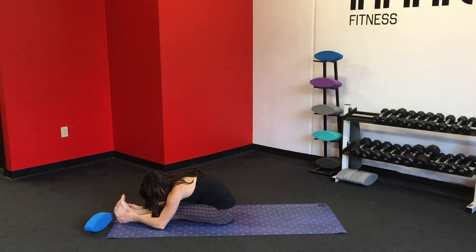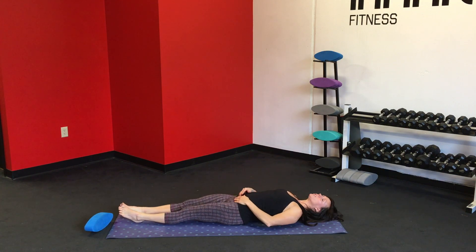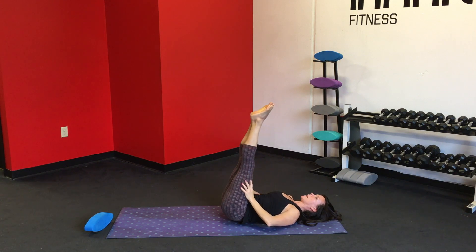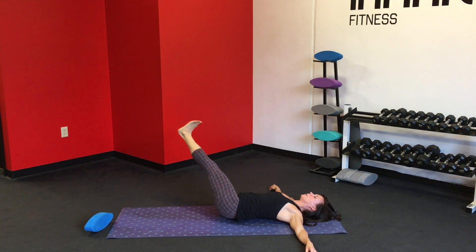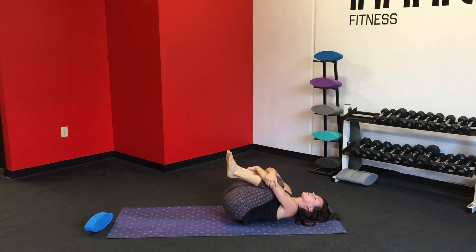Inhale. Exhale, lift up, and scoop out the abs as you lower down, relax on your back. Walk the shoulders away from your ears. Inhale and pull the knees into the chest, stretching the low back. Point the toes up toward the sky, and reach the arms out to either side into a T shape. Flex the feet, pull the belly in so you have that nice flat spine pressed into the mat. Inhale. And as you exhale, circle the legs to the left, down, around, and back to the center. Inhale. Exhale, circle them to the right, down, around, and back to the center. Pull the knees into the chest and wrap the arms around the knees.